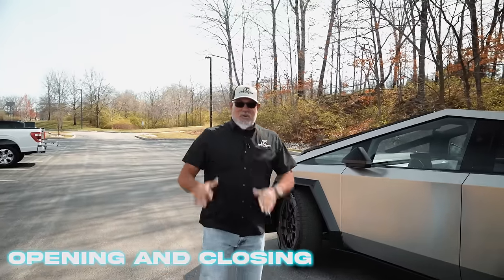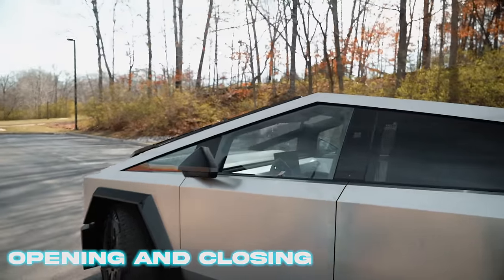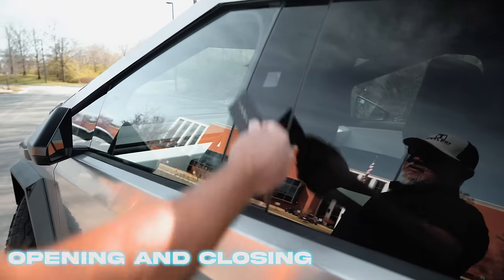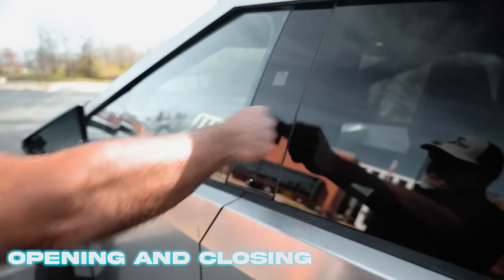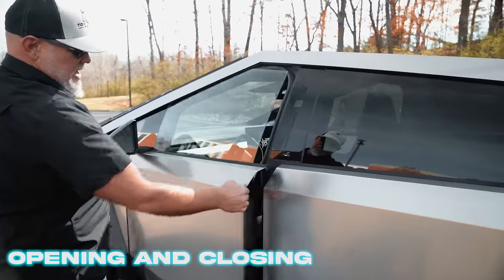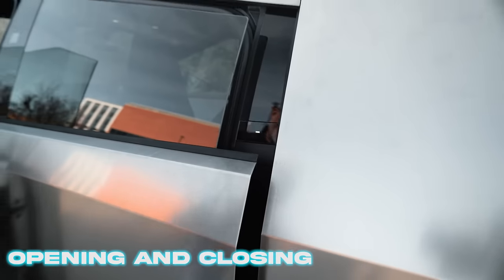On the Cybertruck, we're going to start on the doors because, true to fashion, Tesla likes to be a little bit unconventional and they've outdone themselves this time — there are no door handles on the Cybertruck at all. We're going to take our key card and swipe the B-pillar, and on the front doors your buttons here pop the door. On the rear door, buttons there pop the door.